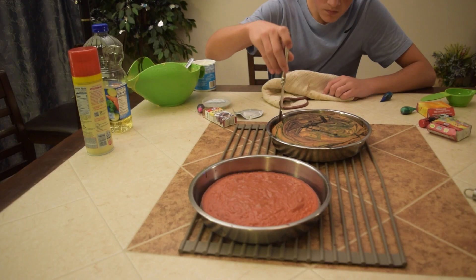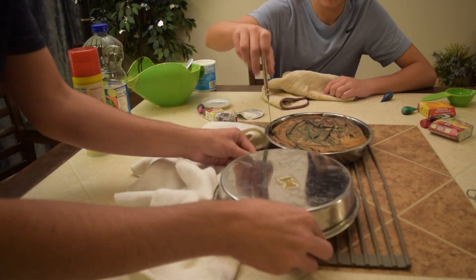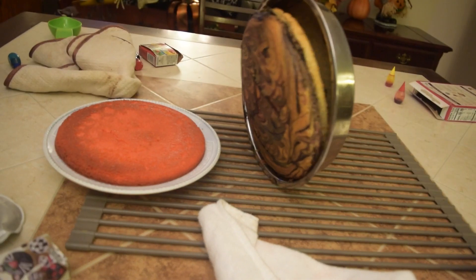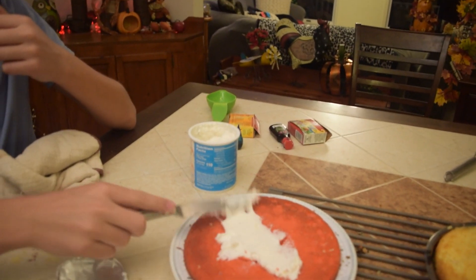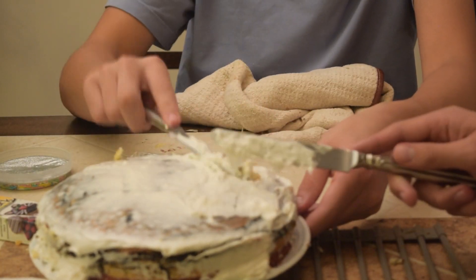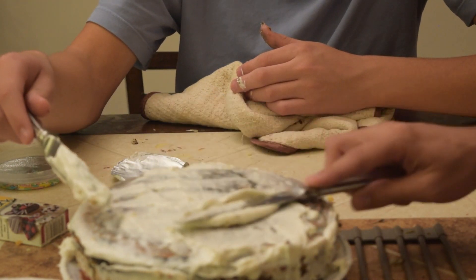All right, now we're gonna decorate them. We just took them out of the oven and now we're gonna get them on a plate. Oh look at how red that is! Quick — it's breaking, it's breaking! You gotta go like this, you gotta make it flat, yeah that's what you gotta do.